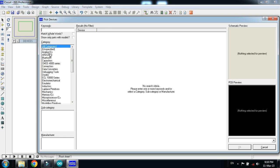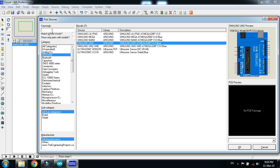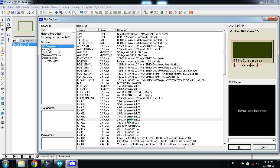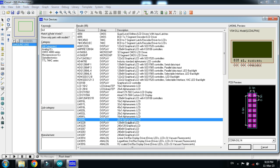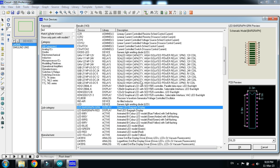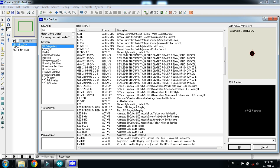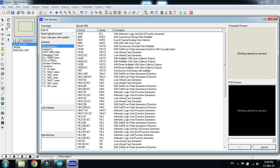Pick the components. Choose the Arduino Uno and double click on it. Now choose the LCD — I'm choosing the 20x4 — double click on it. Now choose the LED, double click on it, and now choose the logic state, double click on it.